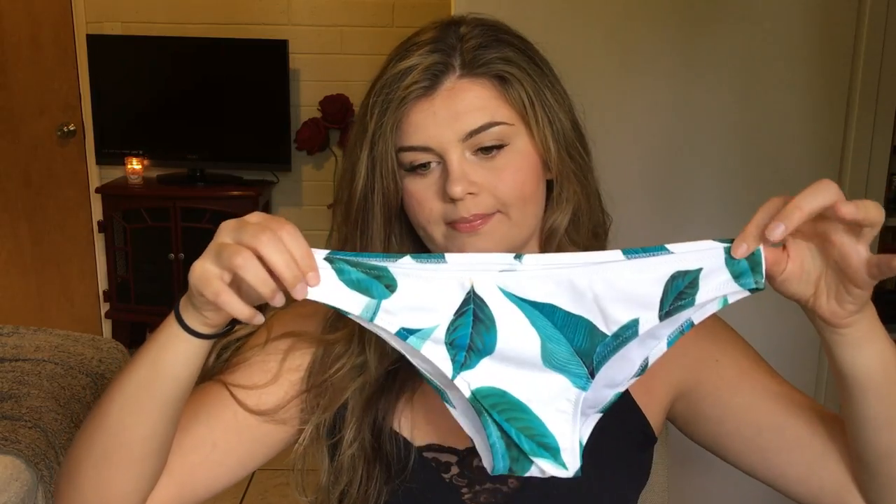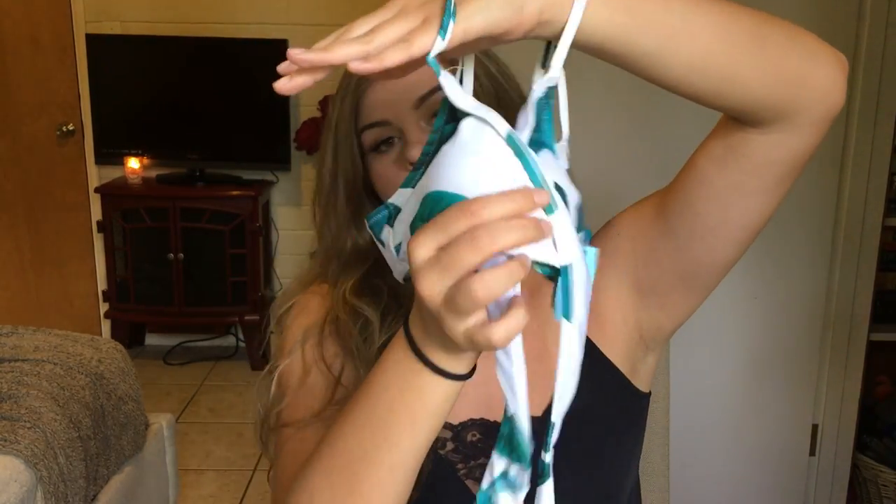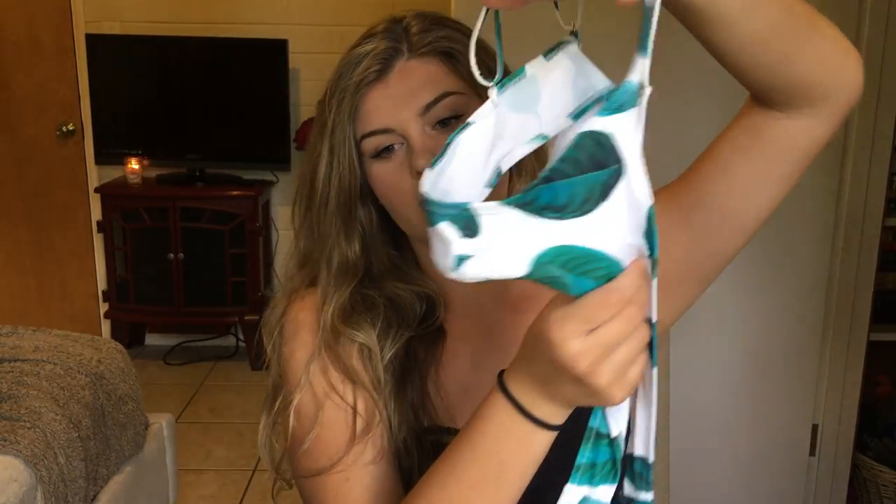This next one of hers is exactly the same swimsuit except in a different design. It looks like this — it's white with some green tropical leaves. The top is the same — it has the same crisscross feature in the front and then ties in the back. That's what that looks like, and again this is a size small.